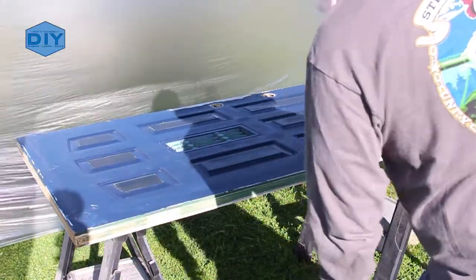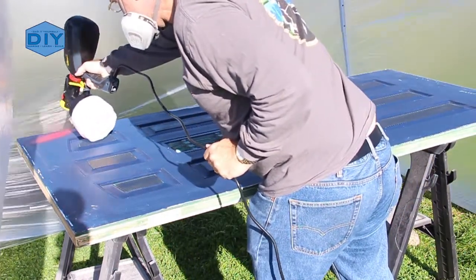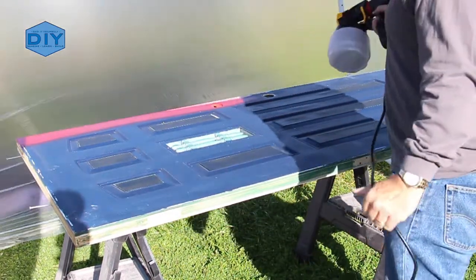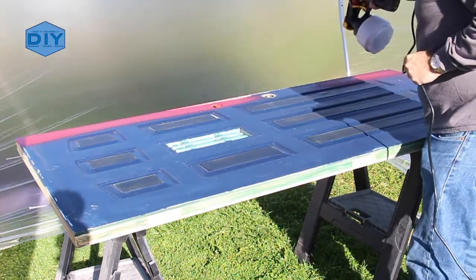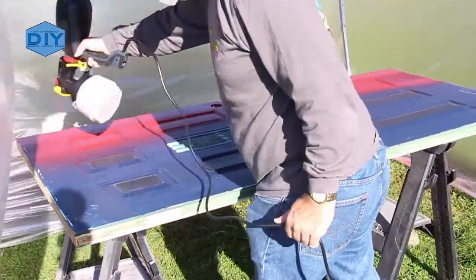Now that the sanding is done, it's ready to start painting. I wiped the door down with a tack cloth and I'm using my Wagner Flexio Power Painter here, and this really made quick work of this job. I only did two coats with a little bit of touch up and it was done. I used Behr Premium Plus paint provided by the homeowner and it was really easy.